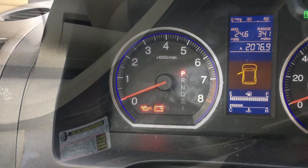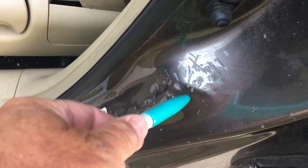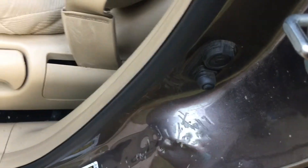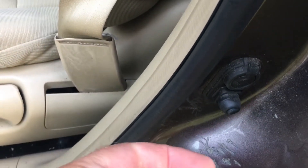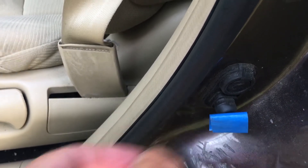This is how I fixed it. I don't know exactly what causes it, but I end up closing my seat belts a lot in this door jamb here. Here's the switch.